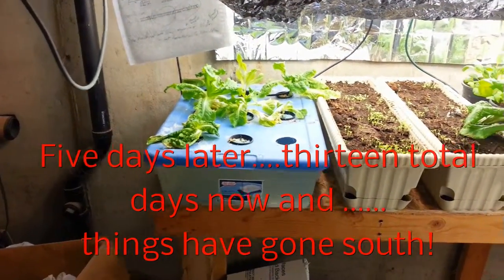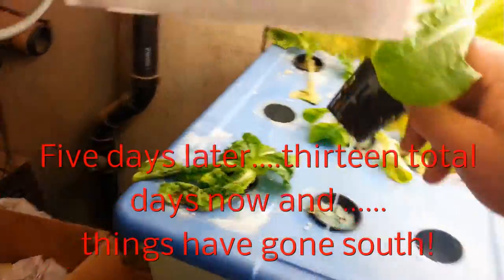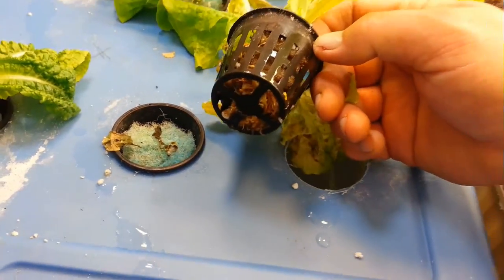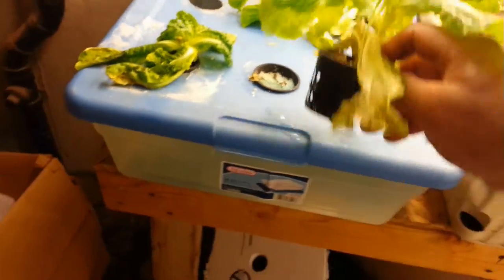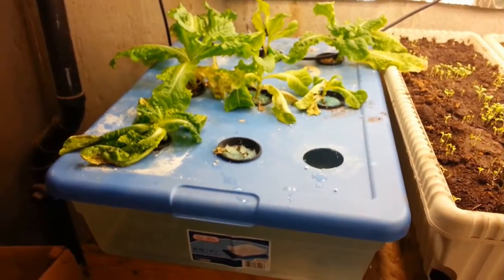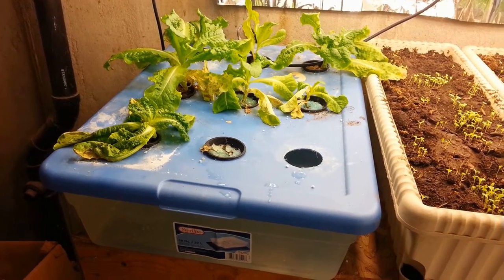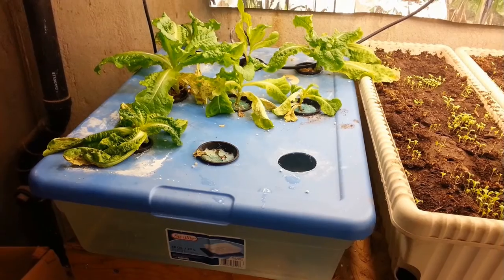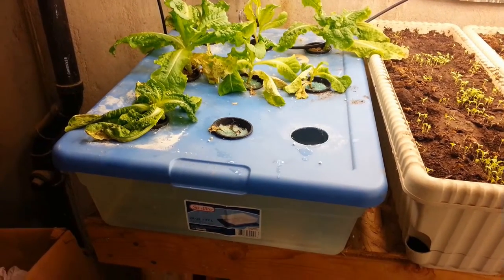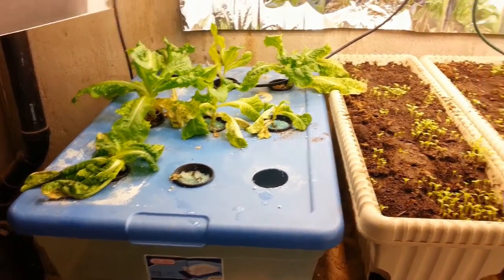Well, it's the 11th of July and here's my Kratky experiment. What's happened here — I don't know if you can see this that well — but they got Pythium in these roots. I don't understand how that is, because it seems like I just can't get away from that stuff. I disinfected this before I put everything in there, so I might just give up on indoor hydroponics because I just can't seem to get it.